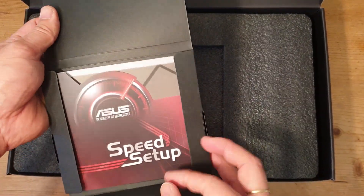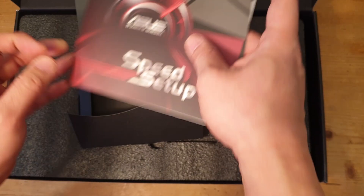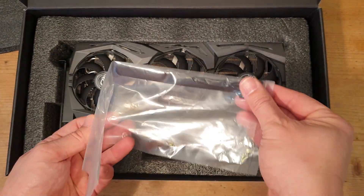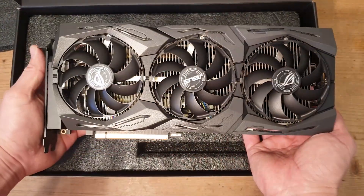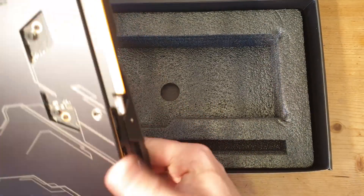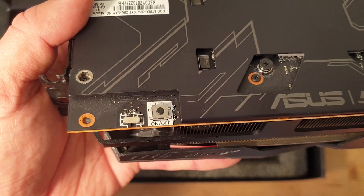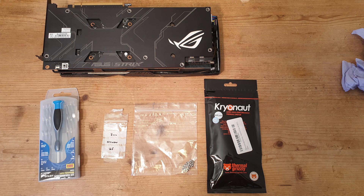First, let's have a look at what's inside the box. You get a little paper folder with a couple of manuals and a thank you card — nothing special. There are also a couple of Asus velcro straps. The graphics card itself is a three-fan, 2.7-slot design requiring two 8-pin power connectors. It has three DisplayPorts and an HDMI connector, a nice backplate with an RGB logo, a silent BIOS and performance BIOS, and a button to toggle the RGB on and off.